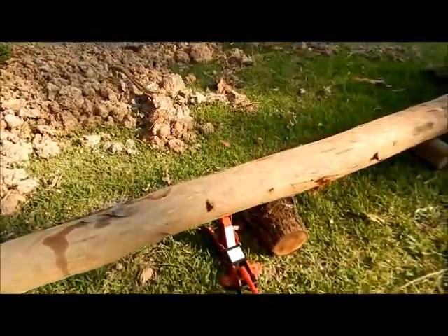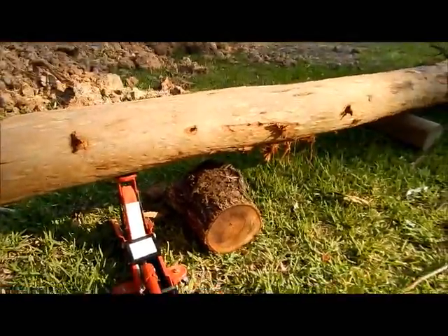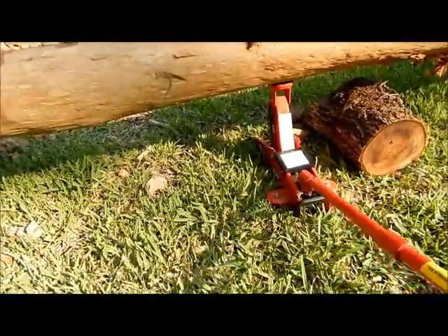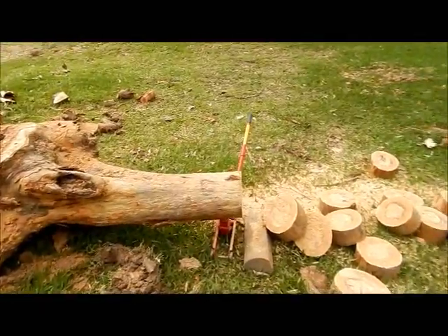Okay now this is what I was talking about - got the jack under there. Now I've got some safety logs here and there for if this thing wants to go. I'll take this out now so I don't trip on it. I've pretty much gone right up to the end of the log there.